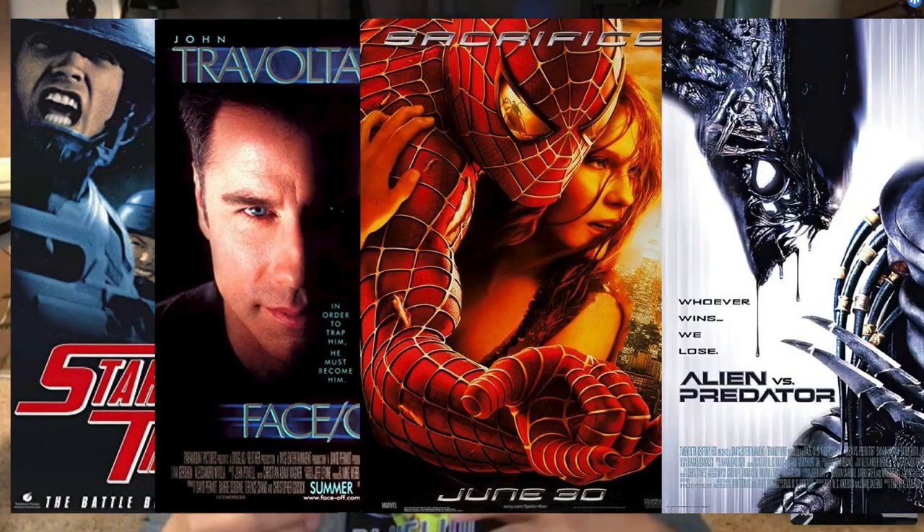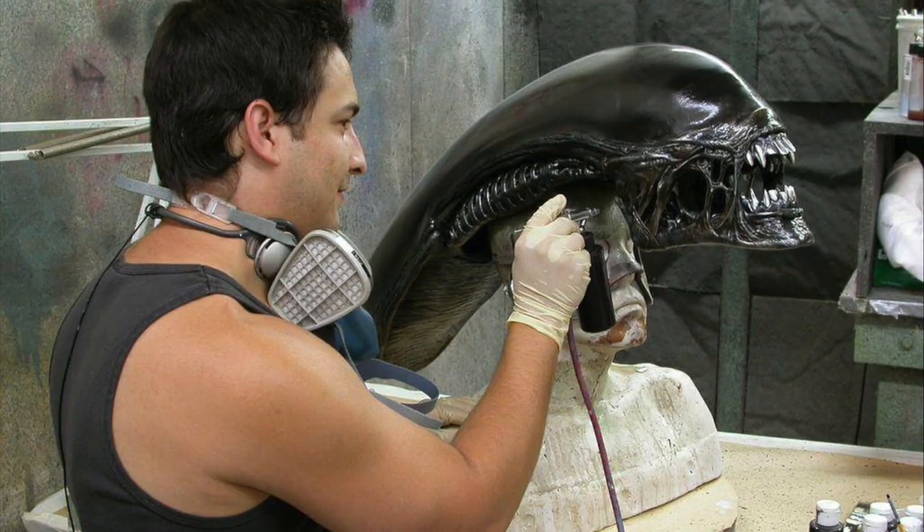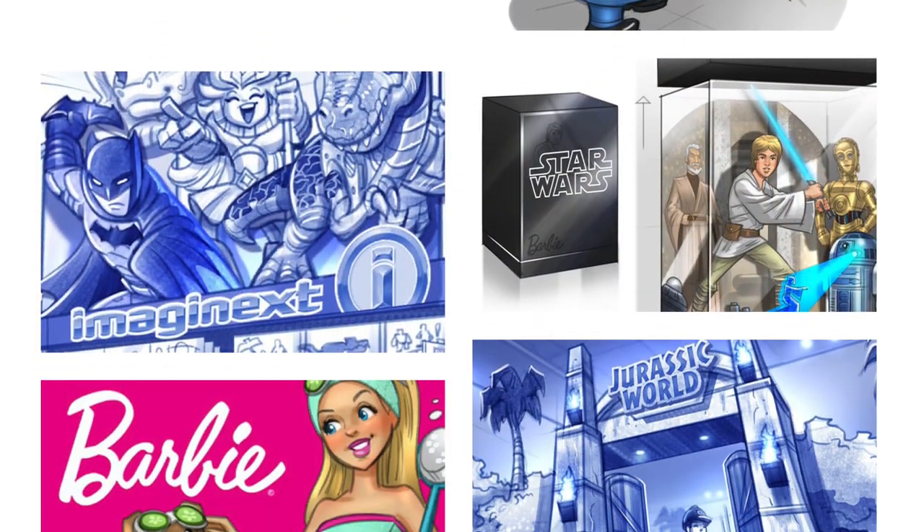A brief history — I actually worked in the makeup effects industry for 10 years. I worked on movies like Starship Troopers, Face Off, Spider-Man 2, and Alien vs. Predator. I got to sculpt some of the Predator's armor, sculpt the Queen Alien, paint facehuggers and stuff like that. I actually transitioned out of makeup effects — I kind of saw the writing on the wall that I might need to change careers. A buddy of mine said, hey, why don't you get into storyboarding? You're pretty fast at drawing. I got an agent and then started to work in advertising and toys. So I've been working in the toy industry pretty much for 15 years, and the last two years I've been running my own business.